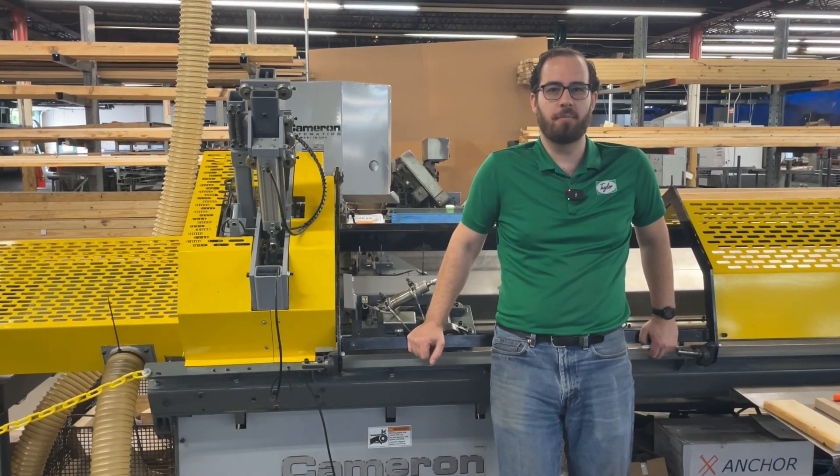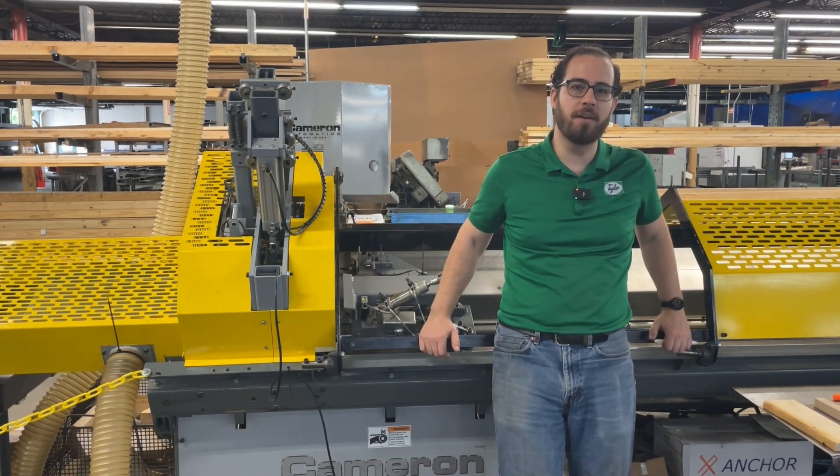Good morning, I'm James and behind the camera is John. We're with James L. Taylor Manufacturing and Cameron Automation, and behind me is a Cameron Automation Quick Chop.